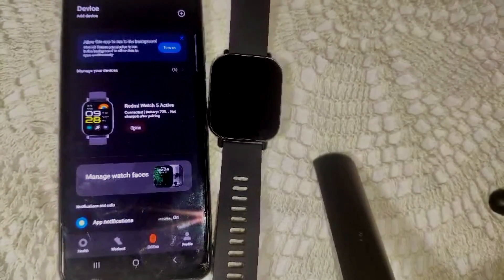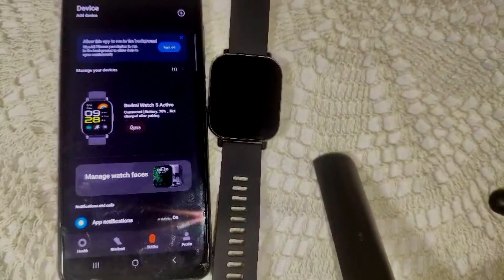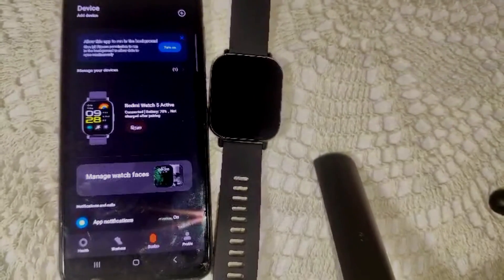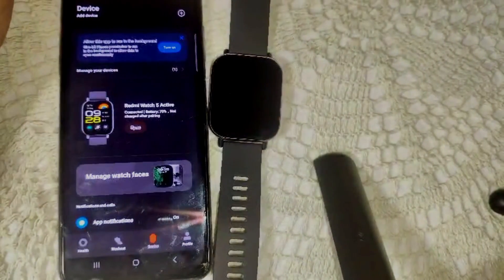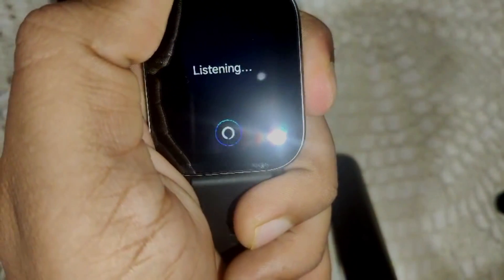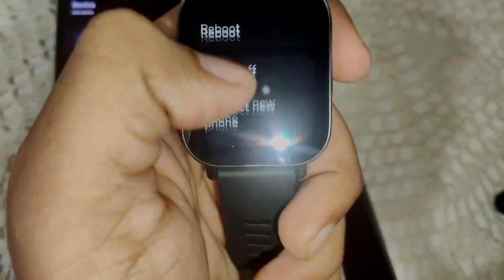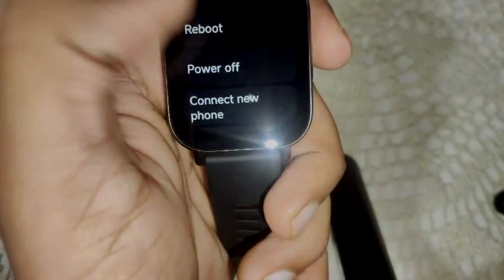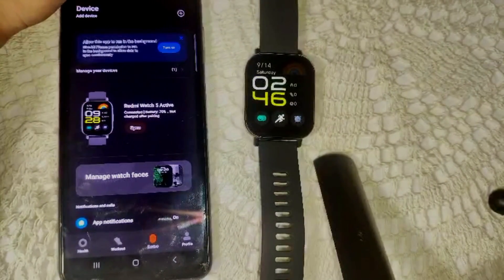If the above steps are not working and your device is still not pairing, try restarting both your smartphone and your watch. To restart the watch, press and hold the side key. You will see options appear: Reboot, Power Off, Connect, and Reset. Select Reboot to restart it.